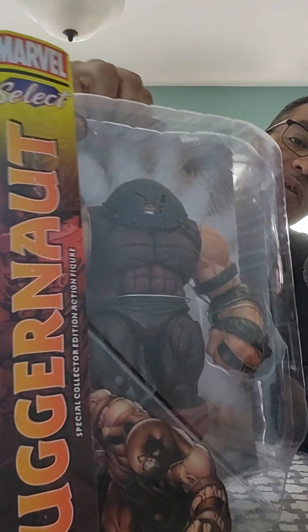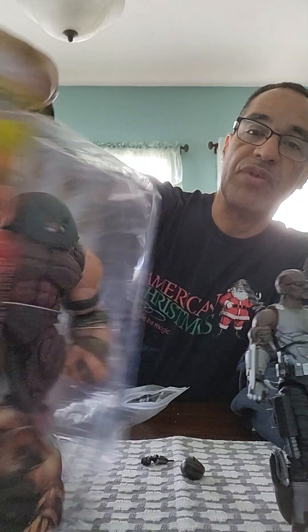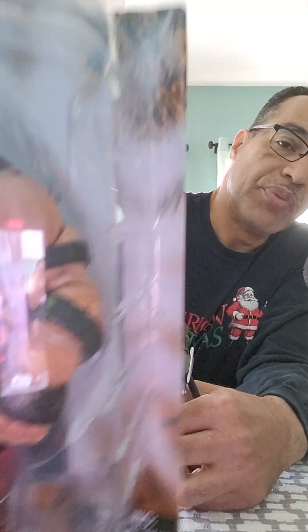The other Marvel Select that hasn't had the honor of coming out of the box is Juggernaut. This guy is massive — it has some weight to it. I got this from a store, and unless they wrap the box with foam, don't expect it to arrive in great condition. The reason I haven't taken it out of the box is I want to unbox all my figures one day, but I don't have the space.